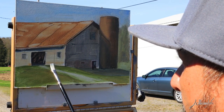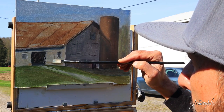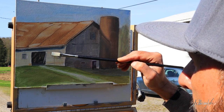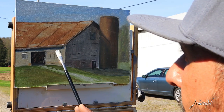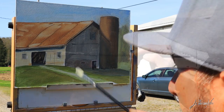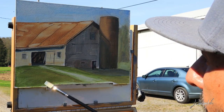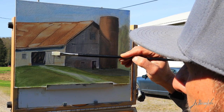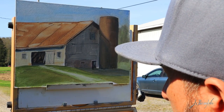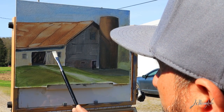I start working on some details on this barn. Anything I put here in the painting can help me when I go back to the studio if I want to make a bigger painting.